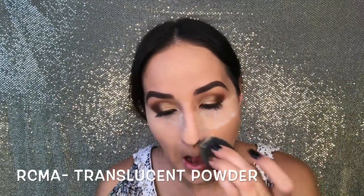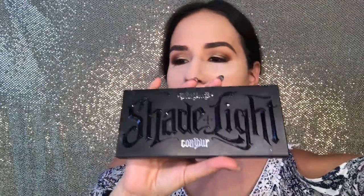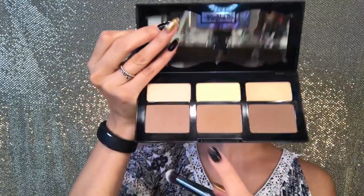Contour with the Kat Von D Shade and Light contour palette. I'm going in with the Morphe G34 brush. I'm going to go in with this metal shade here.